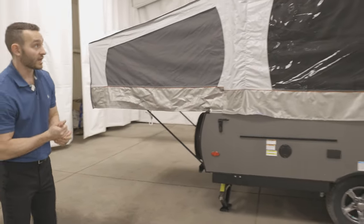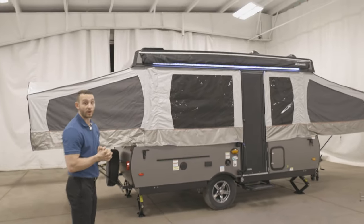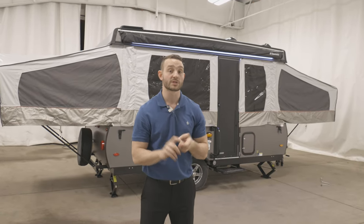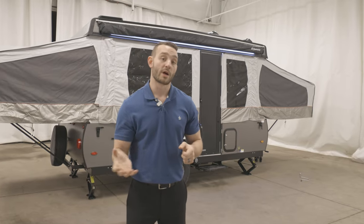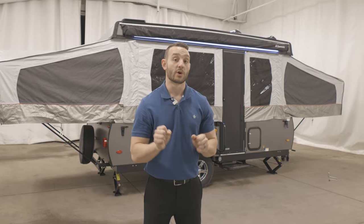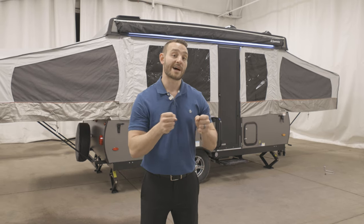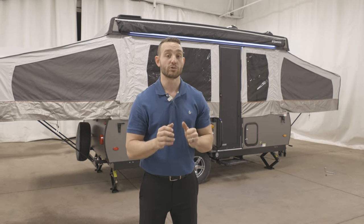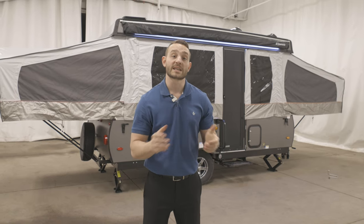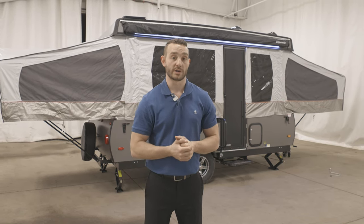That is how you set up a Forest River tent trailer. Remember the three things to keep in mind: make sure your trailer is level — run all your jacks down first. Number two, when running up that roof, your guide wire should be taut — no slack, but don't over-tighten it. And number three, if you have scissor poles, get those out and set them before you run the beds out. If you have any more questions over tent trailer setup, please contact us at forestriverinc.com. We would be glad to help. Thanks for joining us today.